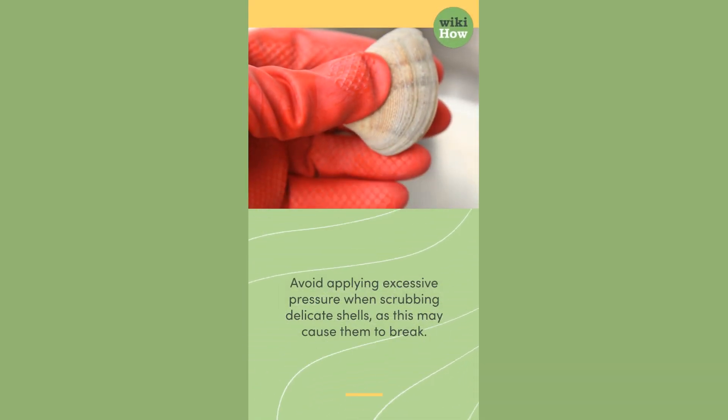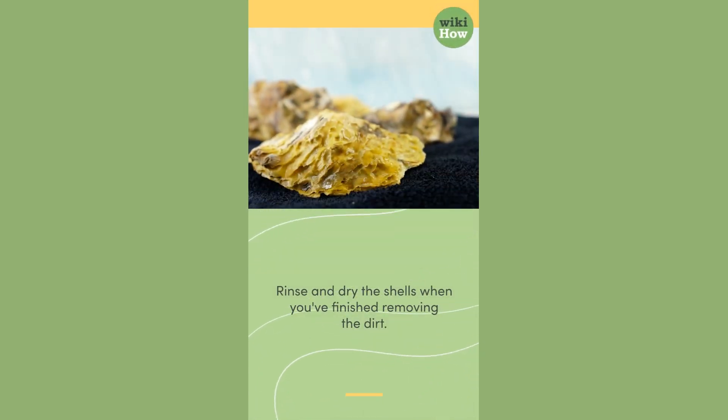Avoid applying excessive pressure when scrubbing delicate shells, as this may cause them to break. Rinse and dry the shells when you've finished removing the dirt.